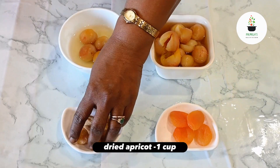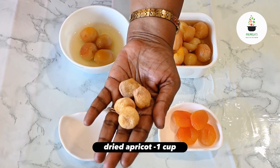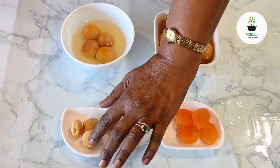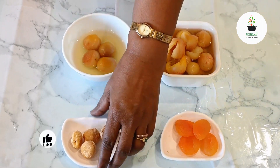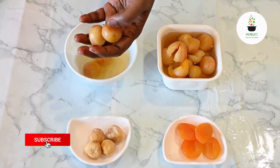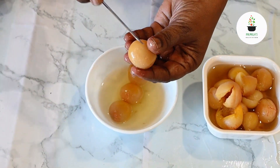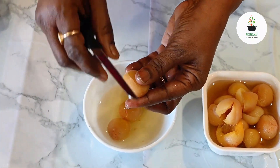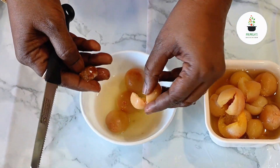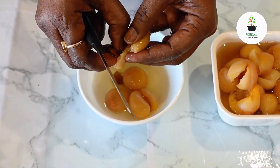So this is kubani — this is dried kubani which I'm showing you. You also get fresh fruit during the season. I have soaked these dried fruits and this is how they turn out — you need to soak them overnight, at least 12 hours. And then there is a seed inside which I'm going to take off. See, this is the seed of kubani — I'm going to remove these seeds.